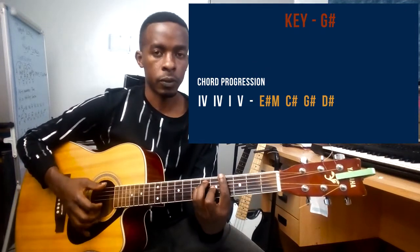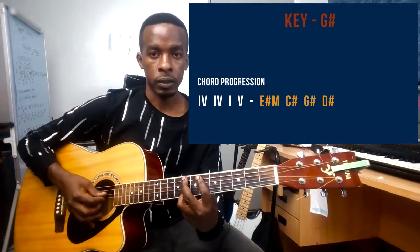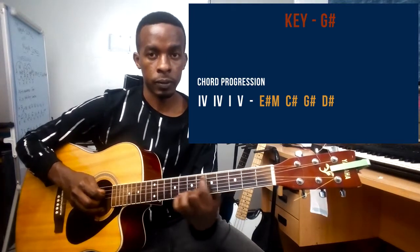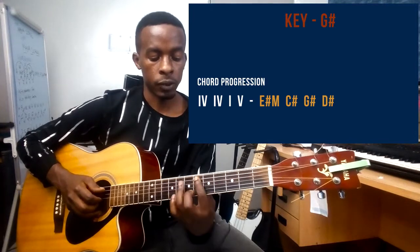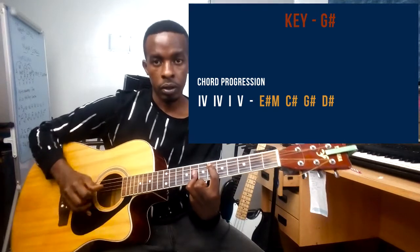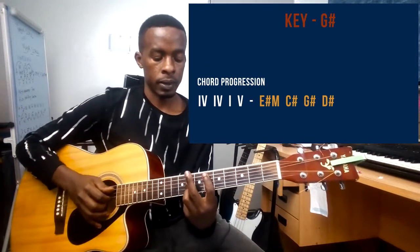Finally, for D sharp: pointer finger on string number five at the sixth fret, then ring finger barring strings two, three, and four at the eighth fret.